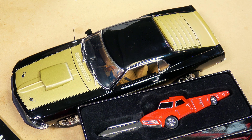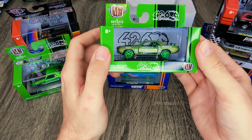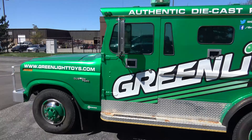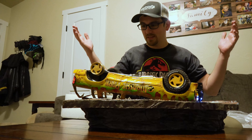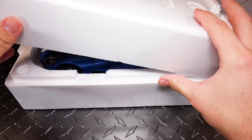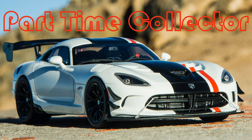Let me know in the comments what you think of this amazing Boss 429 and what you'd like to see coming up next from ACME. Thanks for making it to the end of the video — you can subscribe by clicking on the Vipers in the bottom right corner, see my most current video in the top right corner, and the two videos on the left are based on your interest in this video. Make sure to leave a comment, like this video, and subscribe for more content — and as always, happy hunting.